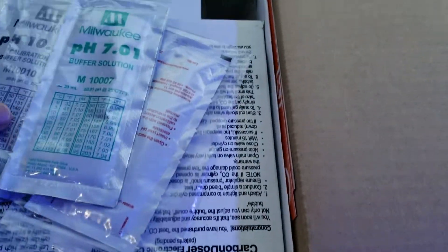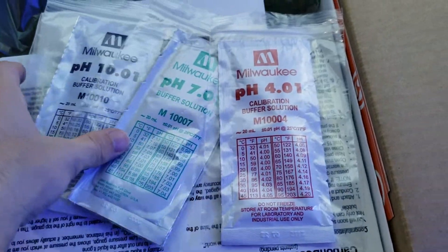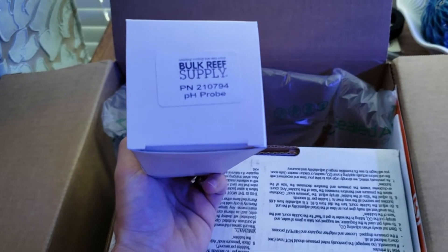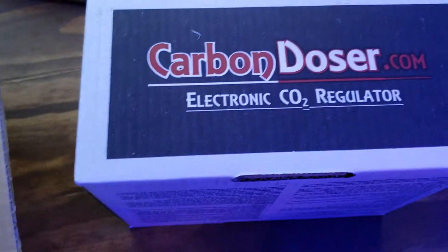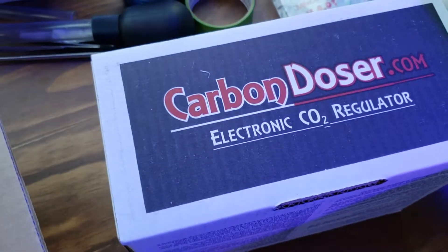Alright, here we go. So this is the order from Bulk Resupply. I got some calibration fluid so I can calibrate the new pH probe. Pretty standard stuff right there. This is the new pH probe — the double junction pH probe. And then we have this guy right here, the electronic carbon doser.